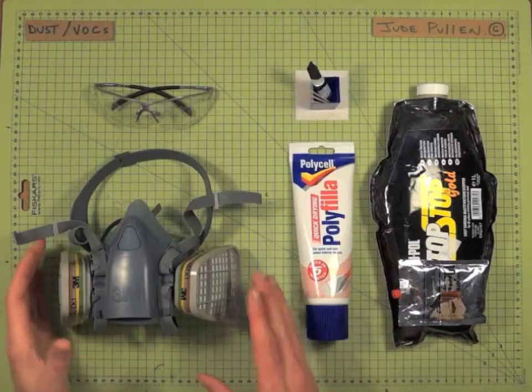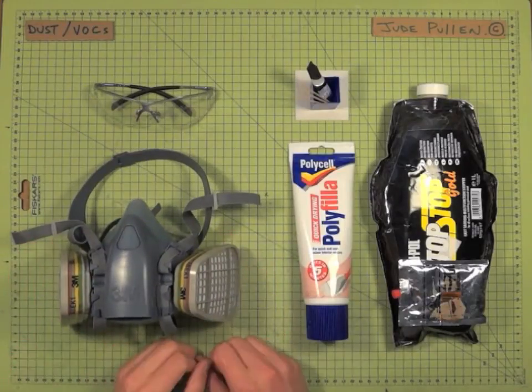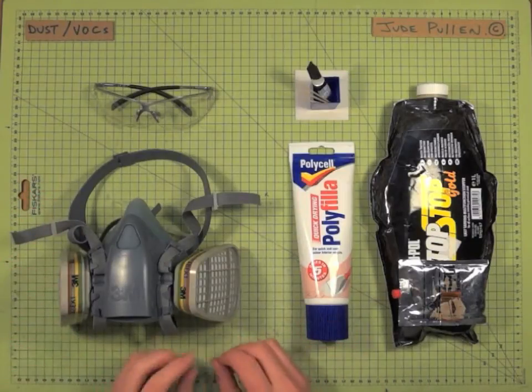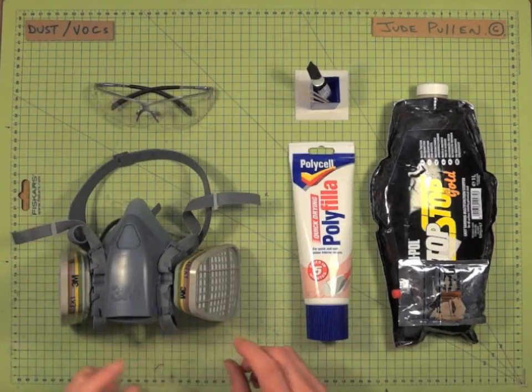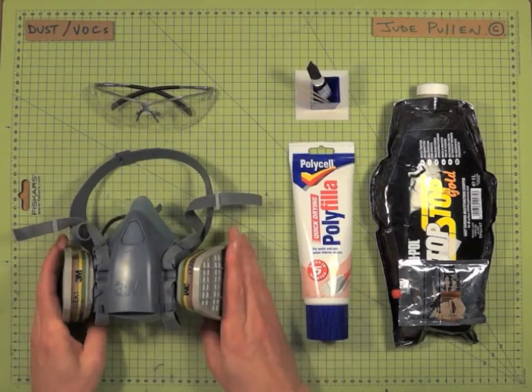Let's take a quick look at wearing a mask when you're working with fine particulates or VOCs, which are volatile organic compounds. This is a general all-purpose mask from 3M.